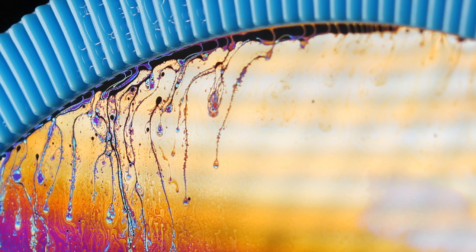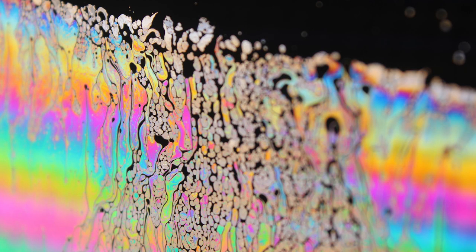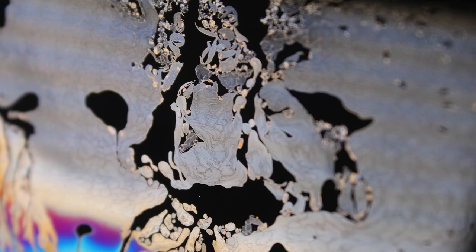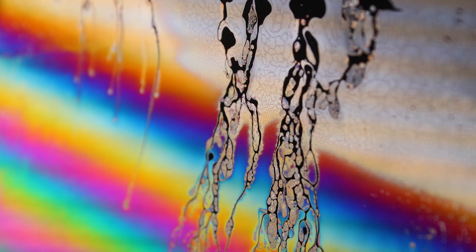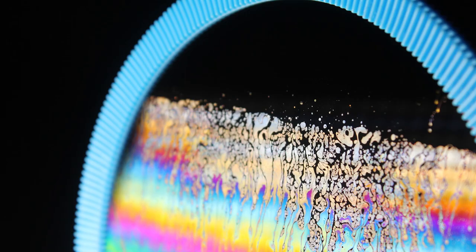I originally started off with a tripod but found it much easier just to move around with my camera and find the most exciting parts of the soap bubble. I used an 18-55mm lens, but if you wanted to take really detailed shots then I'd suggest using a macro lens. The bubbles are the most interesting when they're about to pop. If you like this video, consider joining my Patreon which helps to support the making of these videos, and also subscribe and like this video.